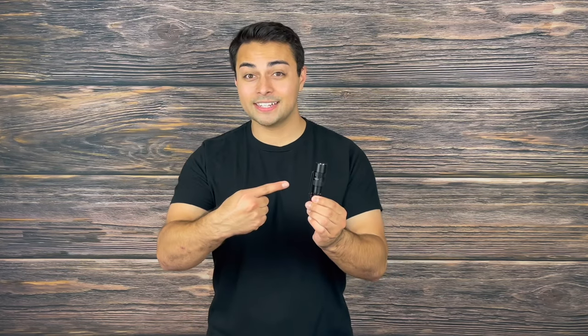Welcome everyone to the Tactical Tavern. I'm your host Tomas Elas and in this video we are reviewing the recently upgraded Phoenix PD25R. This is a flashlight that has blown me away, but are there some things that could be enhanced on it? In this video we're going to answer that question and find out what features this has to offer you, taking a look at both the pros and the cons in order to help you decide if it's right for your everyday carry.